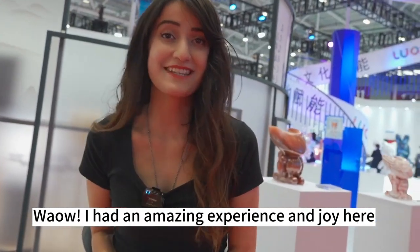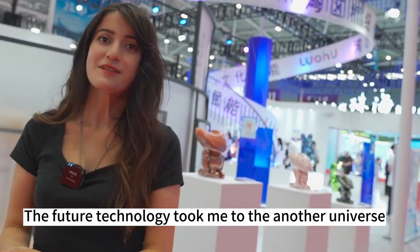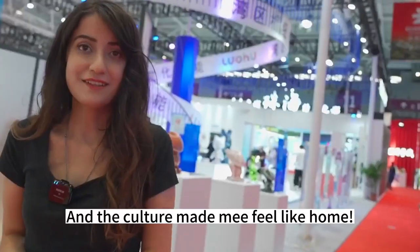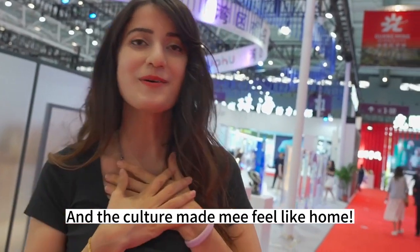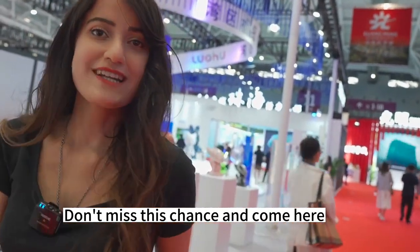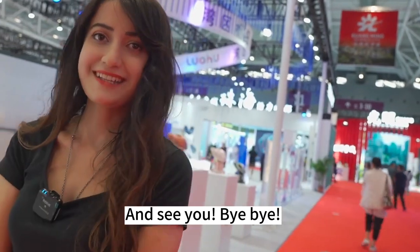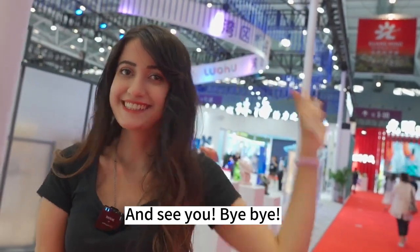I had an amazing experience and joy here. The future technology took me to another universe, and the culture made me feel like home. Don't miss this chance and come here. I hope you guys have a good time here like me. See you, bye-bye! Thank you.